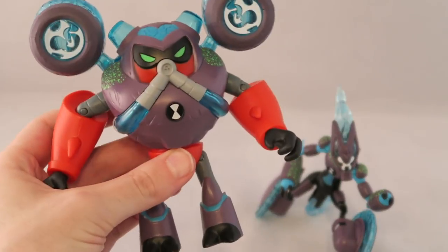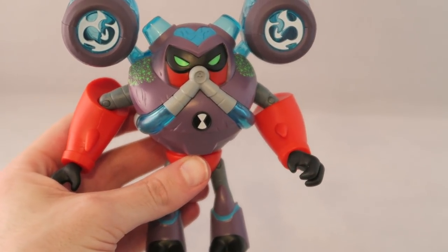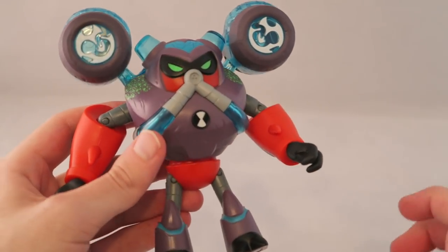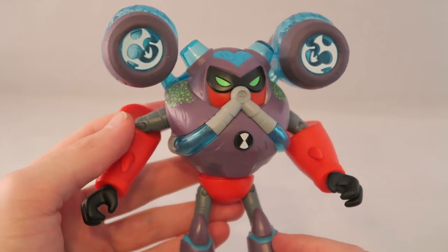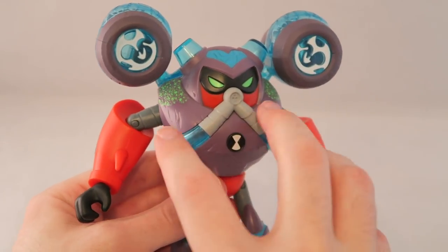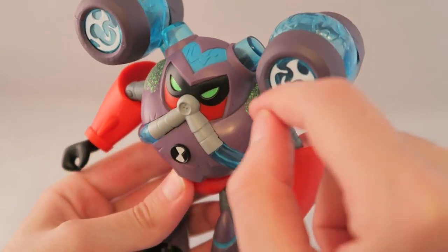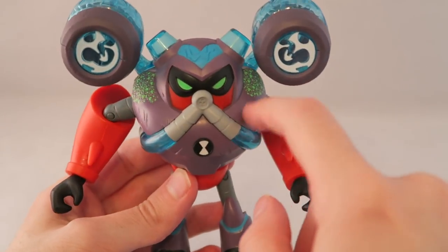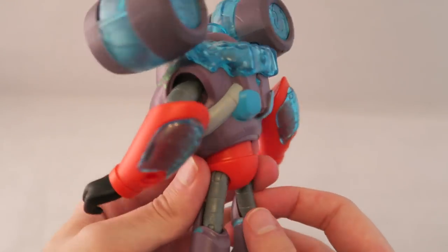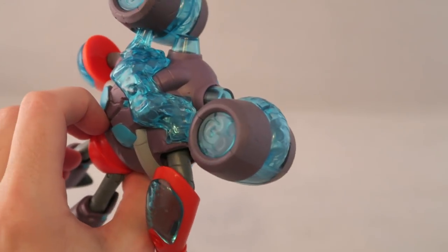If you already know from the show or the other toys, these are basically the same core mold as the original figures — same cool design — but with this Omni Enhanced Armor around them. Overflow here is honestly a little bit more basic. He's just recolored on the main chest piece and has these little rock-like pieces. It kind of reminds me of Diamond Head in the Alien Force/Ultimate Alien era. The biggest change, of course, being these two new cannons, which look like Donkey Kong barrels, honestly.